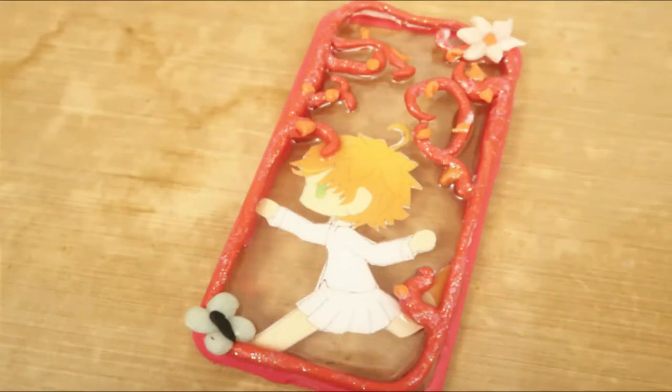Hey you guys, I'm TheSummerFox and today I'm going to be making a Promised Neverland phone case. Today I'll be making an Emma case.